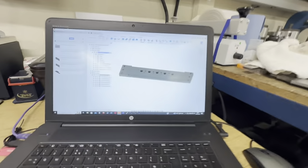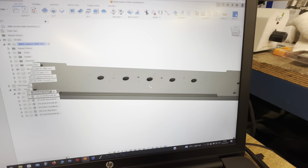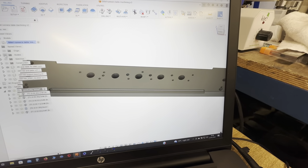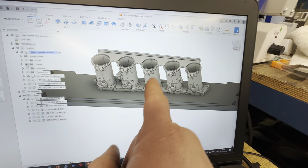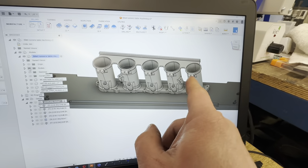In the previous video I showed you how I've aligned this part. If I turn the model on, the center point of this model — not the center of the part, but the center point of the model — is at the center point of this table.